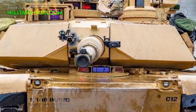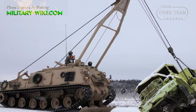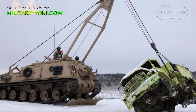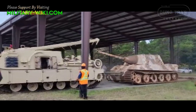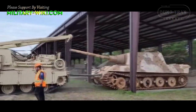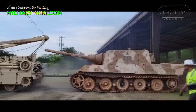Along with 31 M1 Abrams tanks, eight M88 armored recovery vehicles will also be sent to Ukraine in the latest US military aid package. These vehicles are designed to haul tanks and other vehicles off the battlefield. The M88 is rated to be capable of towing the heavier M1 Abrams tank, as well as the smaller M2 Bradley armored fighting vehicle.